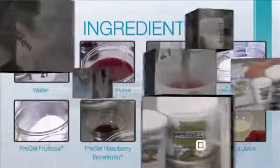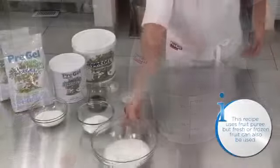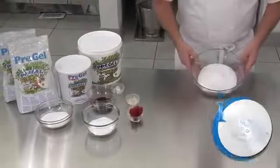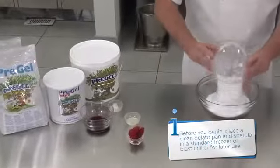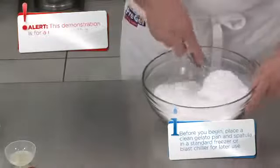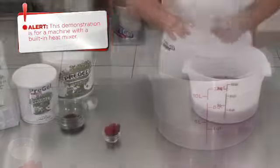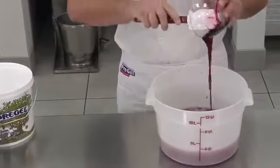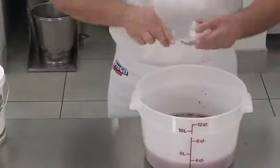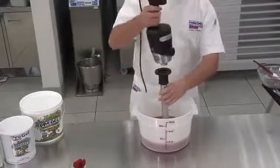Begin your recipe by combining the water and the fruit puree in a large bucket. In a separate bowl, mix the sugar, Pre-Gel dextrose, and Pre-Gel frutosa together. Add the dry ingredients into the liquid mix, then add lemon juice, Pre-Gel raspberry forte frutto, and Pre-Gel velutina.